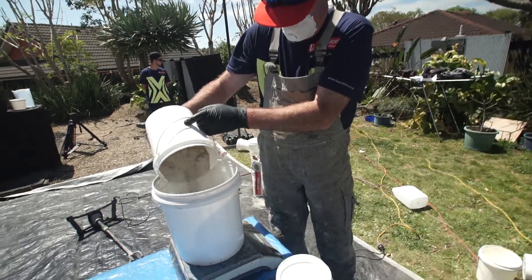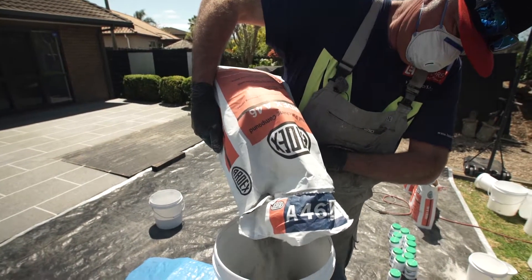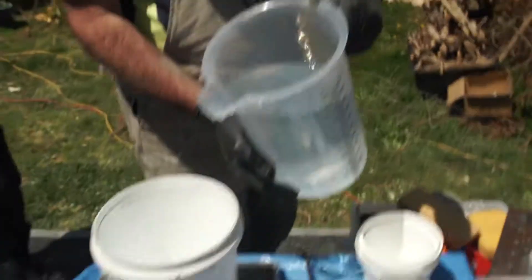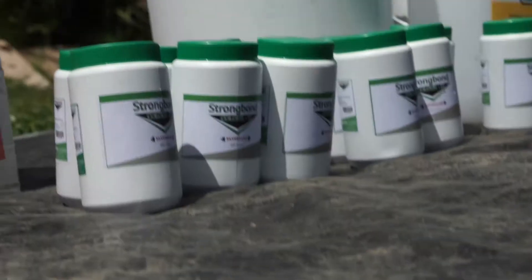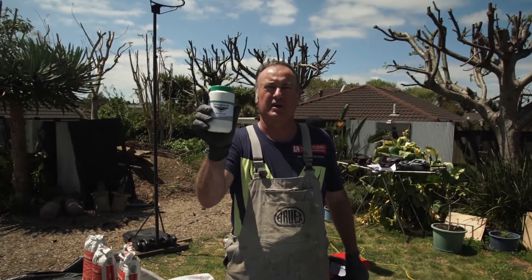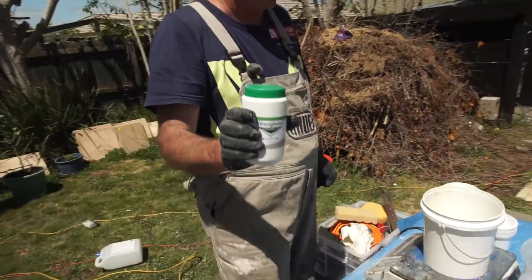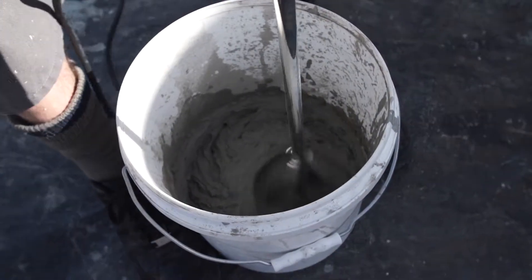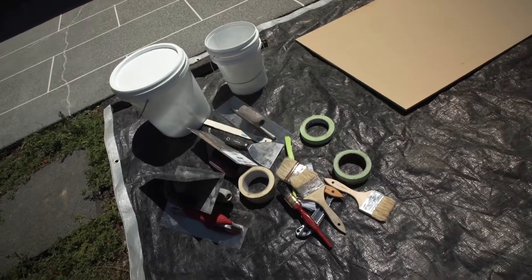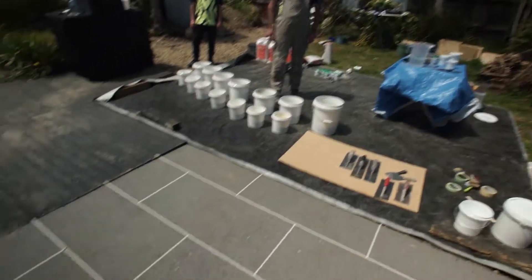Before we start mixing product we need to weigh out the A46 into 5 kilogram proportions — 5 kgs is the optimal mix amount at any one time. Into that 5 kgs of powder we add 1.4 liters of water and 240 grams of the Strongbond Color It Color Concentrate. That gets mixed into our mixed water and re-blended to reconstitute the color concentrate into the water. Then we add the water to the powder and mix for about 2 minutes before applying to the floor. Make sure all trowels and mixers are ready to go — everything's pre-prepared before we start mixing and applying the product.